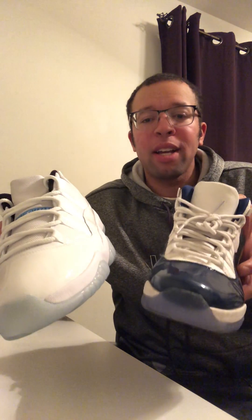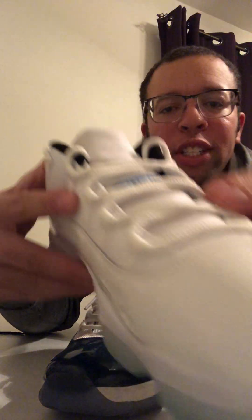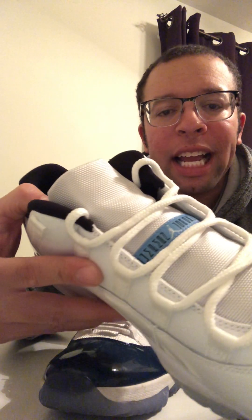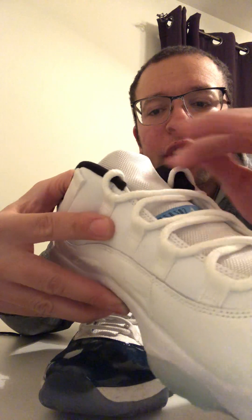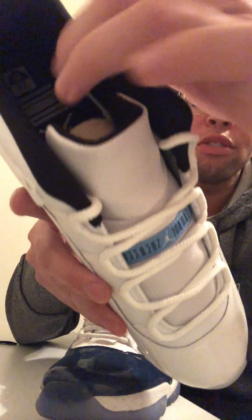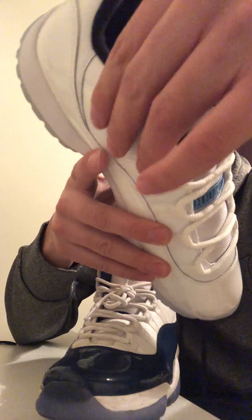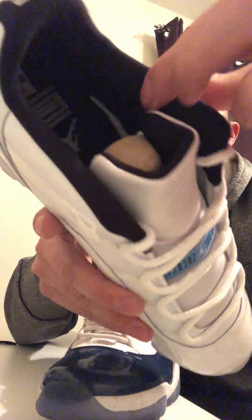We have two Jordan 11s — one is real and one is fake. Look at this first one: you can see the material and the way it shines in the light. This is very good, high quality, high end. Even look at the inside of the plush. This is the Legend Blue Jordan 11 low top — you might be familiar with the Columbia, same shoe just in low top format.